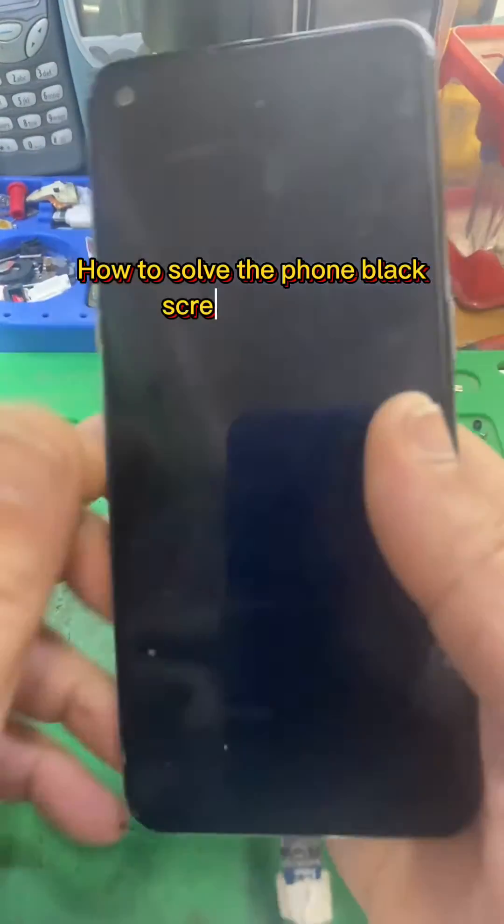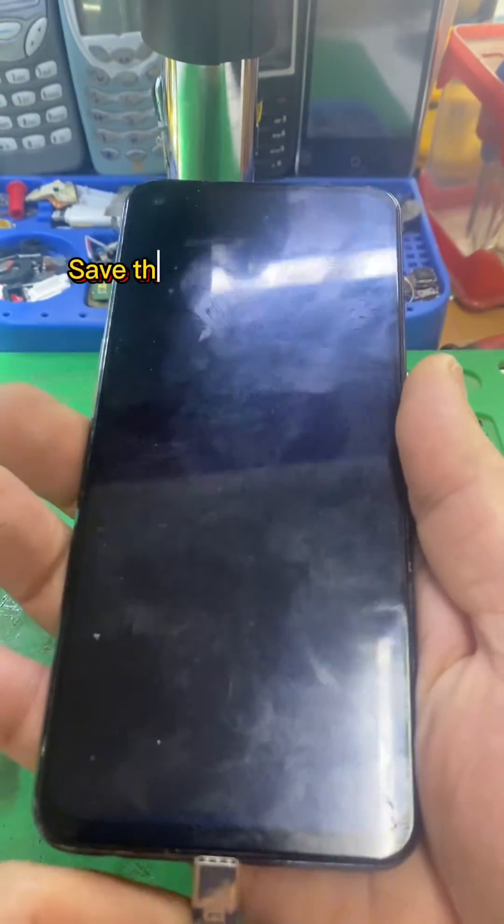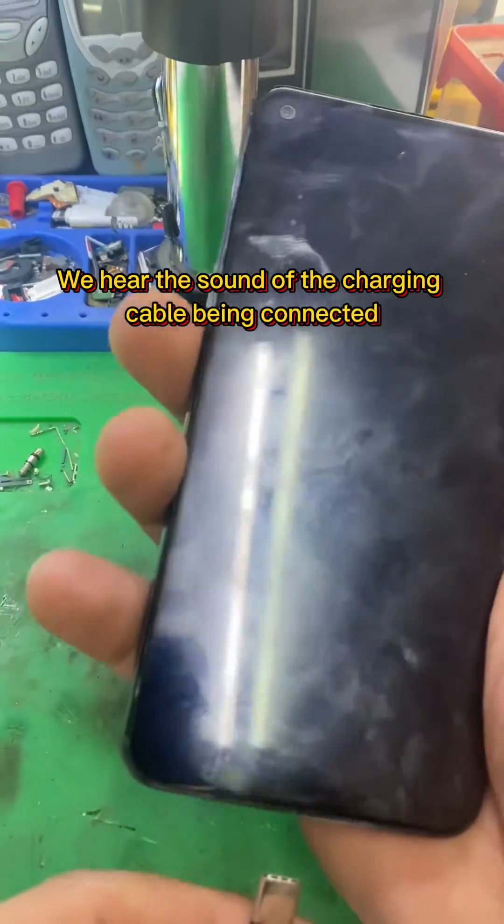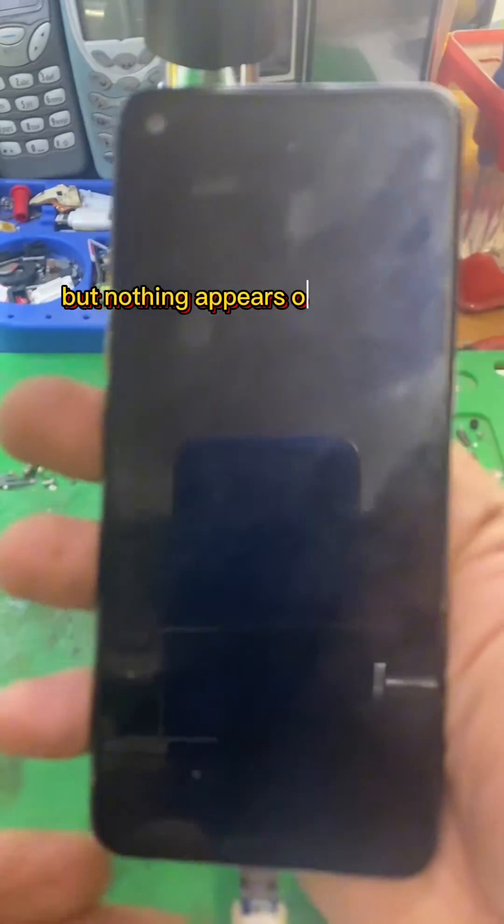How to solve the phone black screen problem. Save the video, you may need it someday. We hear the sound of the charging cable being connected, but nothing appears on the screen. What do we do now?